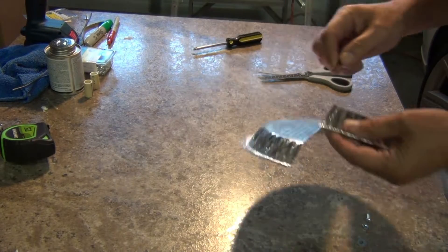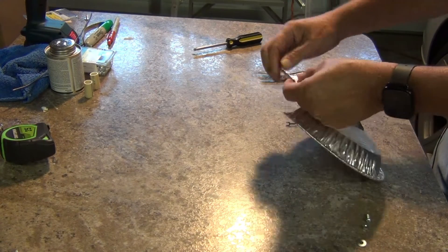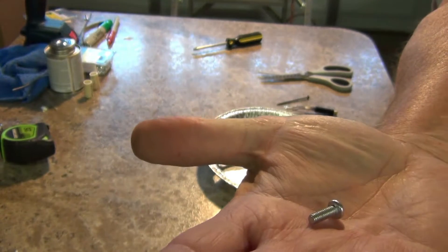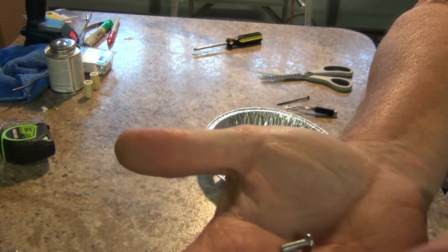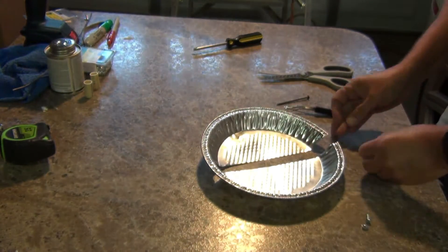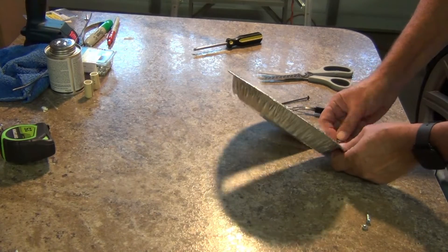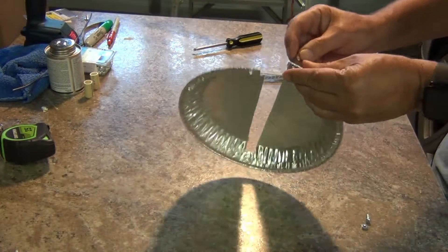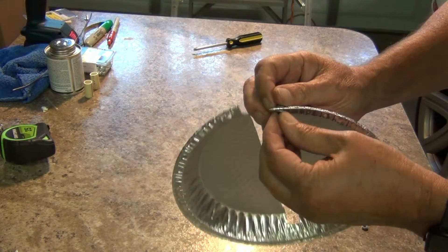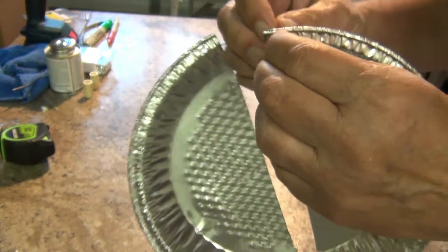I take a sharp object — I've got a nail — and we just poke it through here, and poke it through the other side. So I've got a small screw, nothing fancy, just a small screw, and a washer and a nut. That'll fit on each side of it, so this will hold the balun transformer in place. I just take the screw through the hole I just made and then put the nut on the back side.